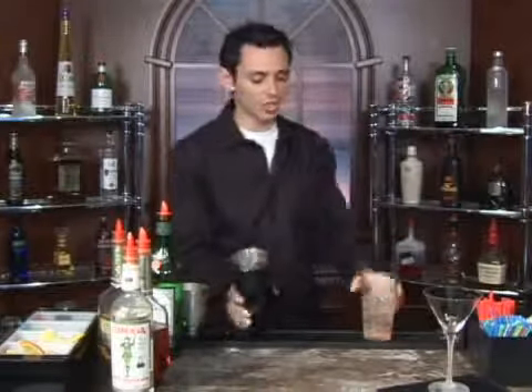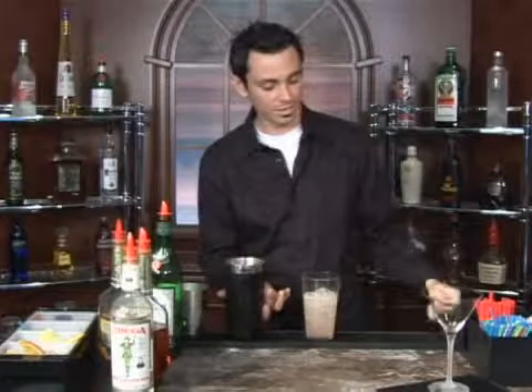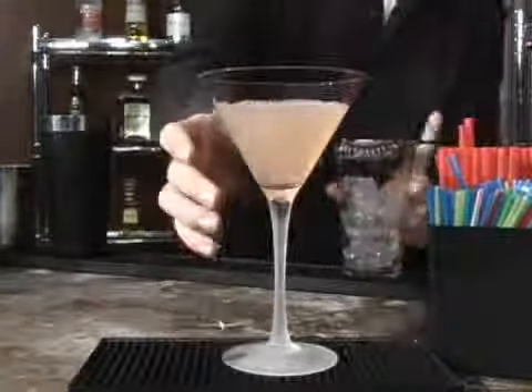Get your martini glass ready and then shake your ingredients together in the mixing pan — it really brings all those flavors to life. Then strain and pour your cocktail directly into your martini glass. It's a beautiful colored cocktail. That is your Gadzooks, a drink you'll undoubtedly enjoy.